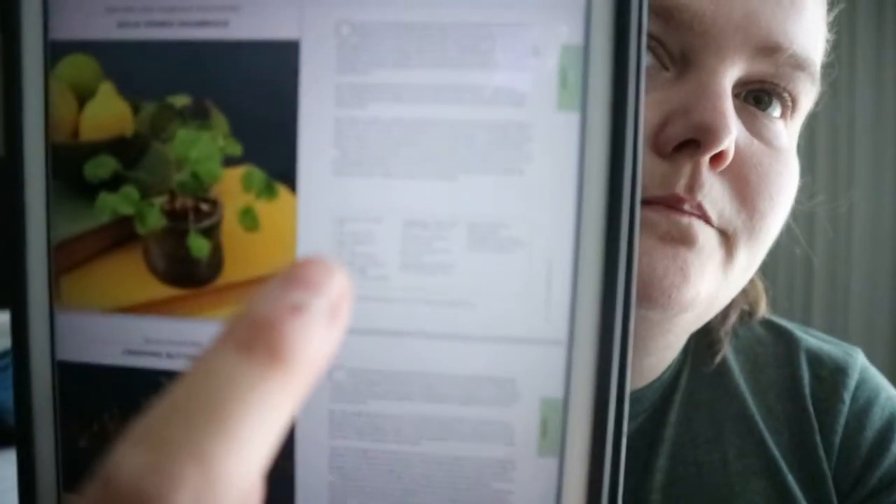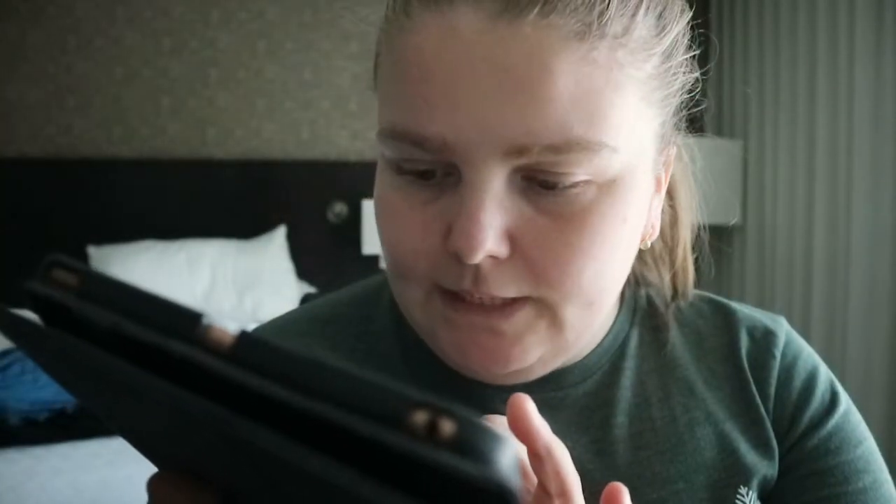This is a good example — they have a picture of the plant and then a page about the plant. You get size, care, and key points in a little box: plant type, skill level, soil, moisture, etc.